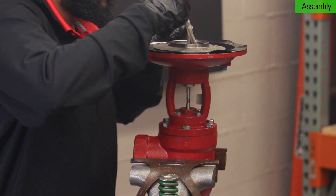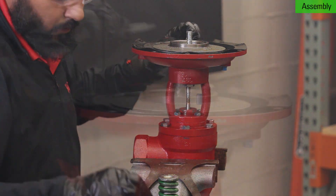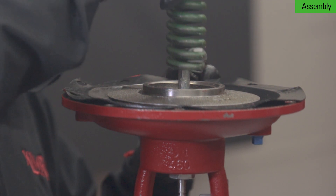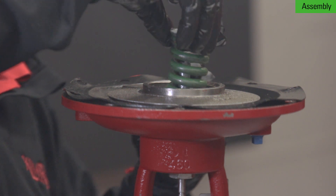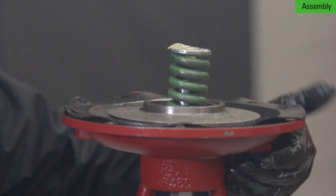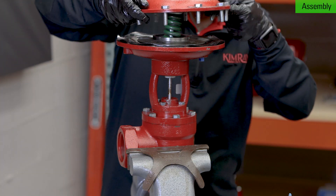Grease the inside of the diaphragm plate. Add the lower spring plate, spring, and upper spring plate, then grease the top. Install the bonnet, aligning the communication holes on top and bottom.